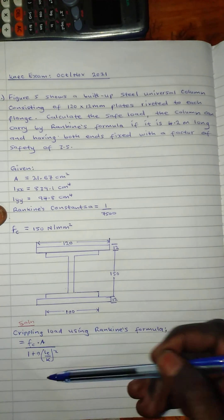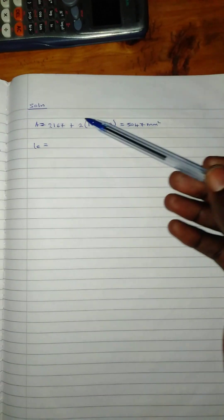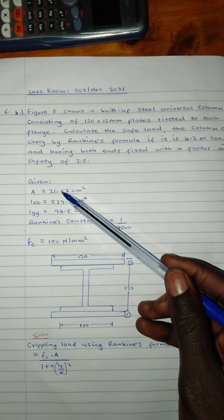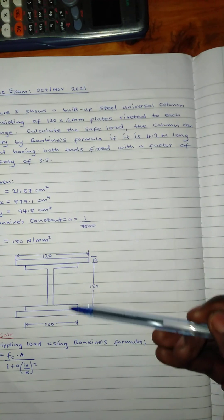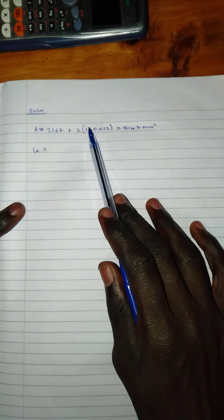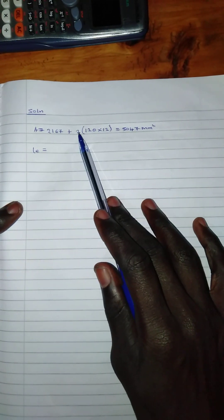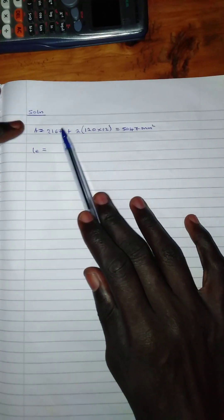Starting with the area — I have already found it here. I took the given area, changed it into millimeters, then added the area of the two plate parts — the upper and lower plates. Since they are equal, I calculated the area of one plate and multiplied by two, then added that to the given area.